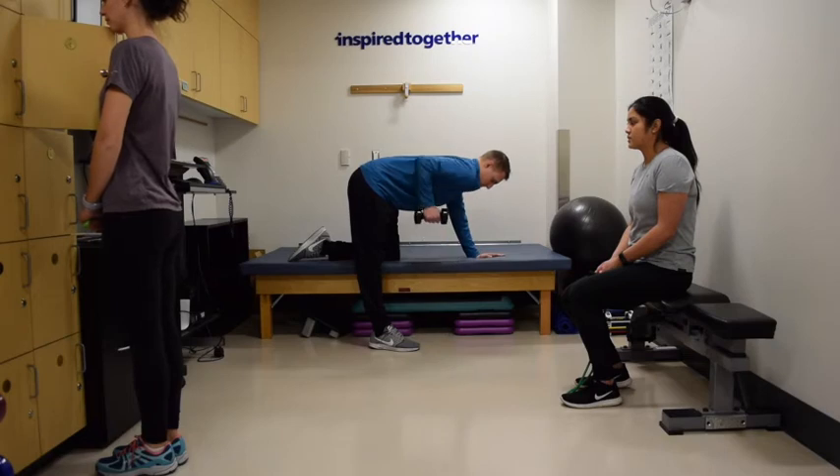And now Brandon is showing a classic one arm row version of this. One arm and one knee is on the plinth. You'll do both sides if you do this version.